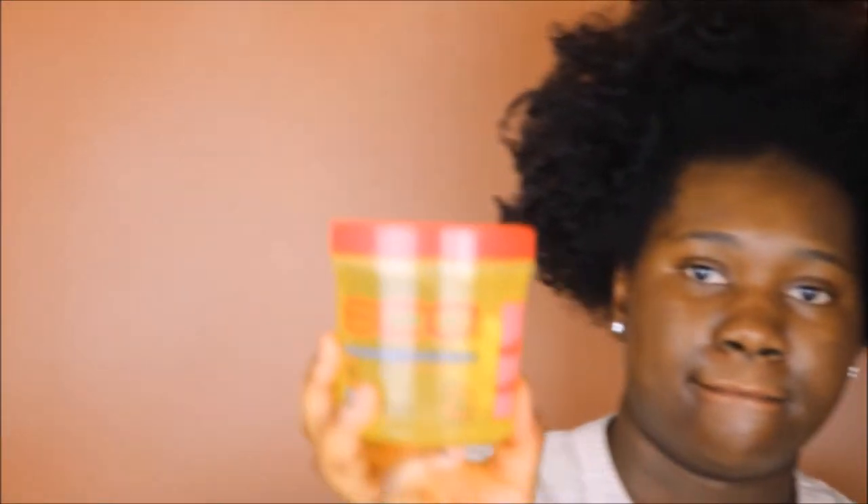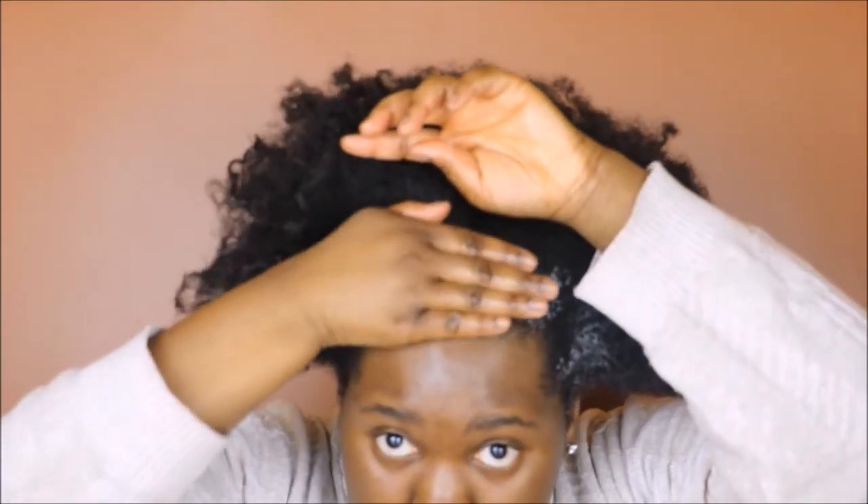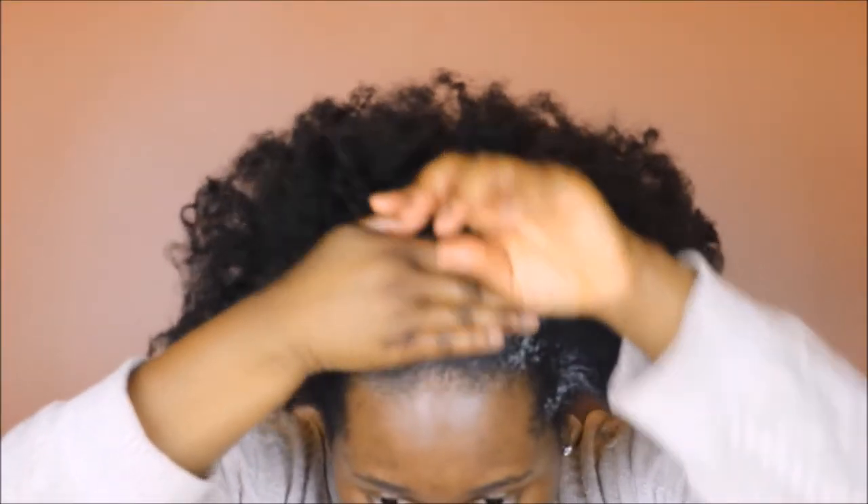Going in with the trusty Eco Styler Gel — this is the argan oil version — I'm going to take just a dollop, massage it into my hands, and brush it slightly onto my edges. I'm going to do this all the way around my head, adding just a little bit more at the back. I don't like to use too much gel on my hairline because I might switch up the style a few days later.